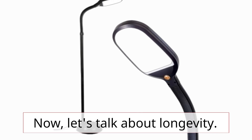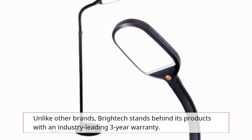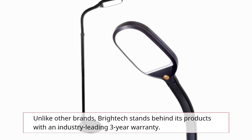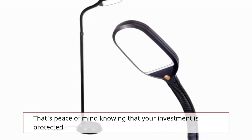Now, let's talk about longevity. Unlike other brands, Brighttech stands behind its products with an industry-leading 3-year warranty. That's peace of mind knowing that your investment is protected.